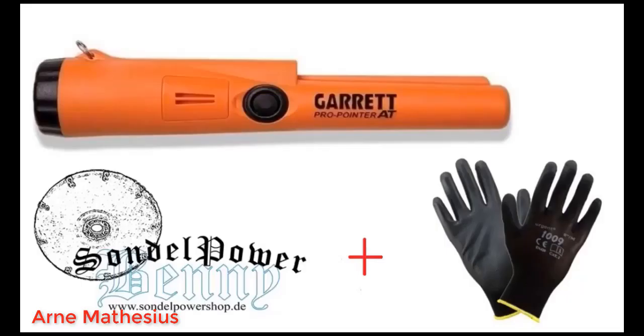Tutto perfetto prodotto ok, non so una sola nota stonata, valido e buon rapporto qualità prezzo. Consiglio il prodotto e il venditore.